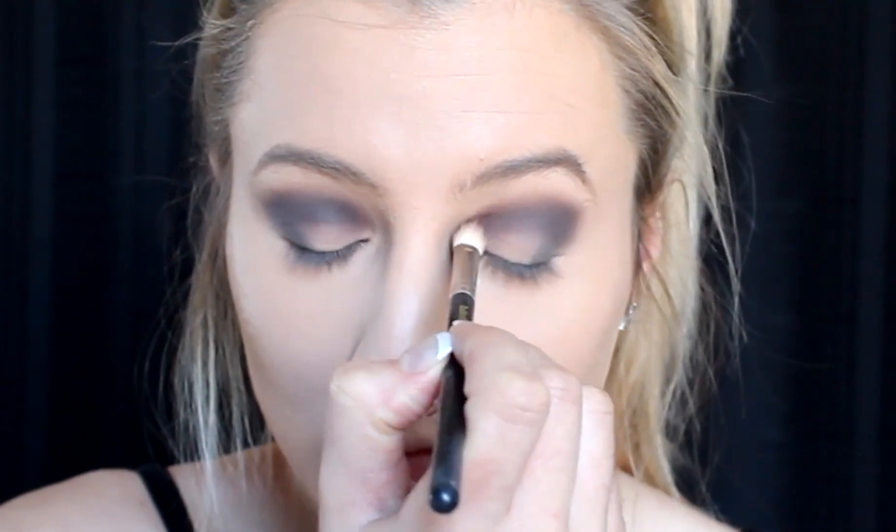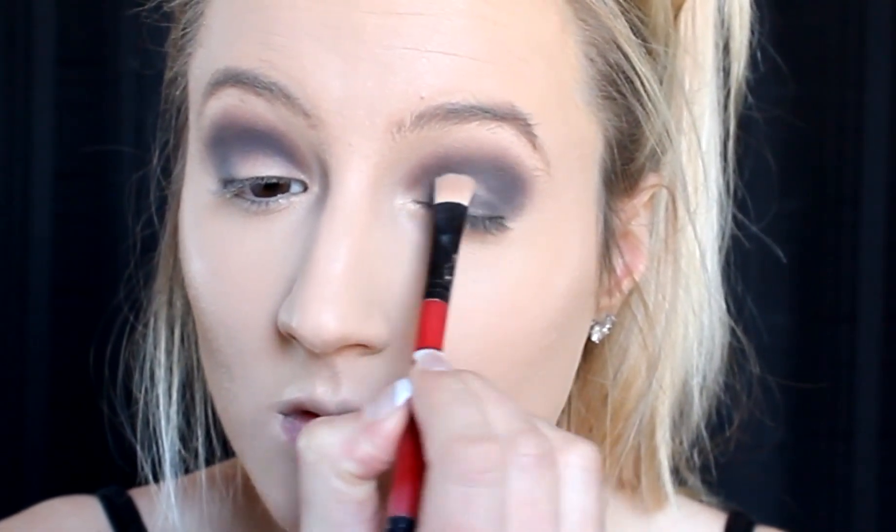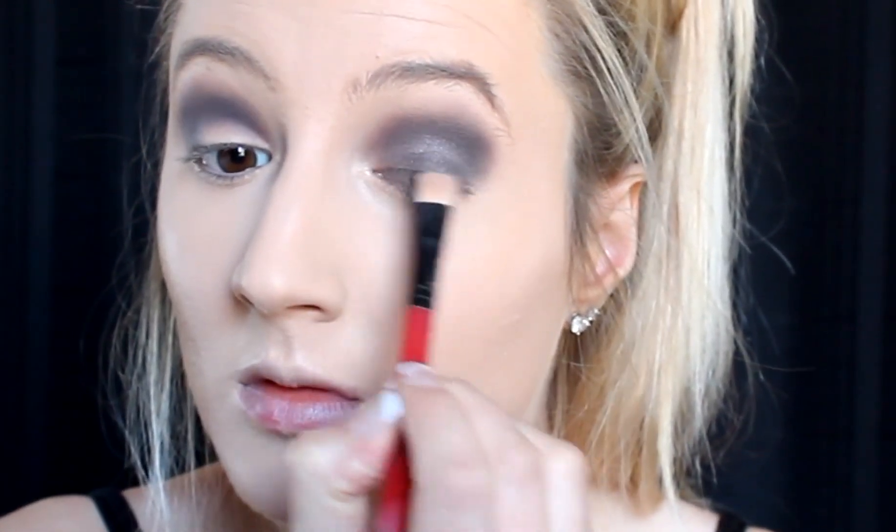I'm starting out on the eyes and I'm going to create a glamorous glittery dark smoky eye. I'm starting by using dark browns in the crease and building it up with blacks, using a big fluffy brush to blend it throughout my crease to give that nice smoky effect.